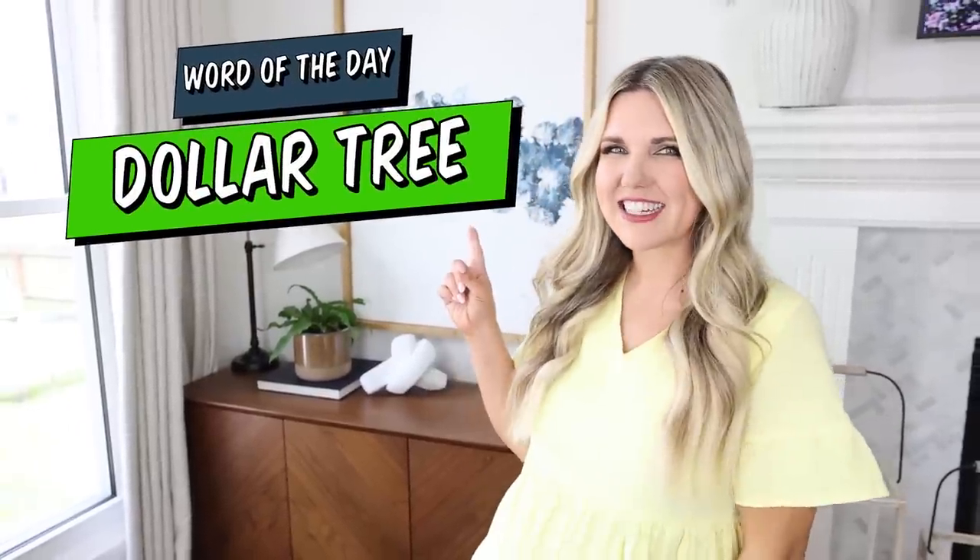If you've made it this far in the video, thank you so much for watching. Comment the word of the day, which is Dollar Tree. I love the look of succulents this time of year.